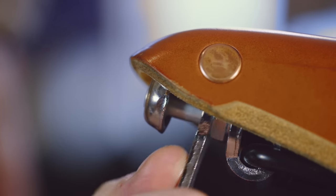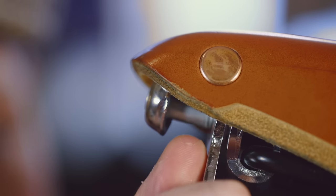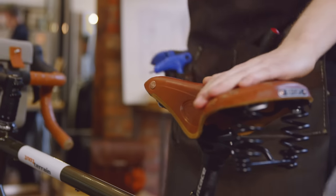Turn the tensioning nut located in the nose of the saddle clockwise a quarter turn at a time until you find the desired tension.